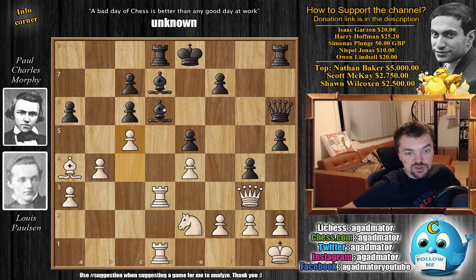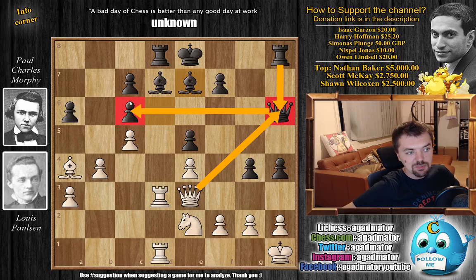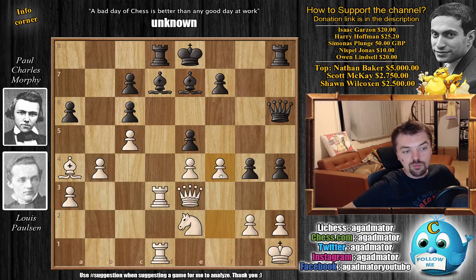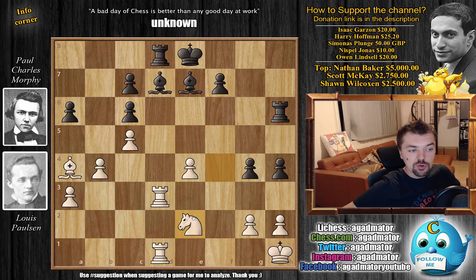So c5 — Paulson continues with his plan. We have h4 now, an in-between move. Queen to e3, and first Bishop to e7 — Morphy says, okay, you trade, I'm going to capture with the rook, and my rook is needed on c6 to keep an eye on the c6 pawn. So f4 by Paulson — what do you do here? Morphy says captures on f4, we have Queen captures on f4, and only now Morphy trades with Queen captures. Knight captures, and now quickly Rook to h6, as the rook is important for the protection of the c6 pawn, as we'll see later.